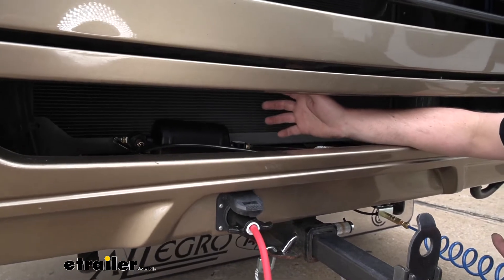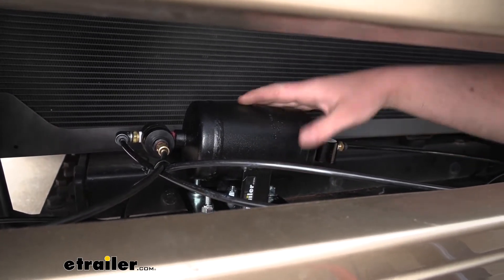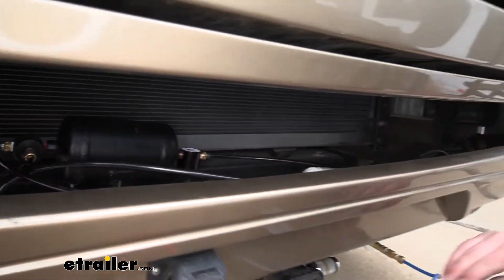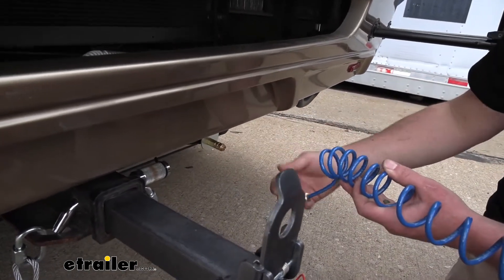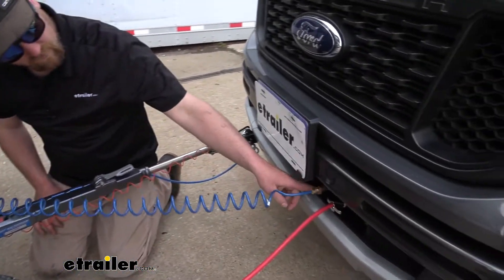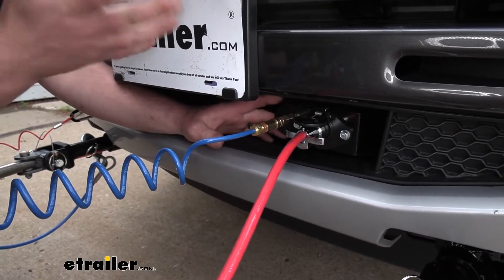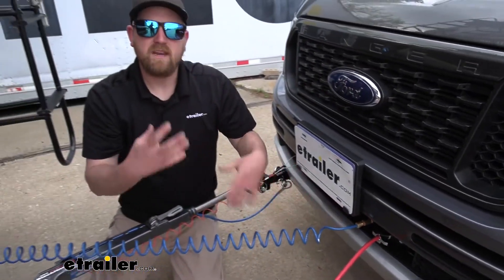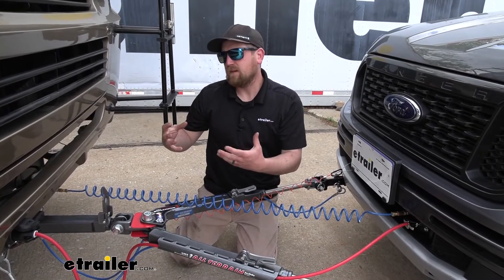A quick rundown on how this kit works: it comes with a tank that taps into your motorhome's air supply system, acting as a reserve of air. When you apply the brakes in the motorhome, air comes through the line through a coiled airline at the back. When plugged in, that air is transferred to the fitting at the front of your Ranger, going through the operating unit and eventually telling the brake pedal to get pushed down — almost immediately, truly proportional. That gives you a great response time whenever you're driving down the road.